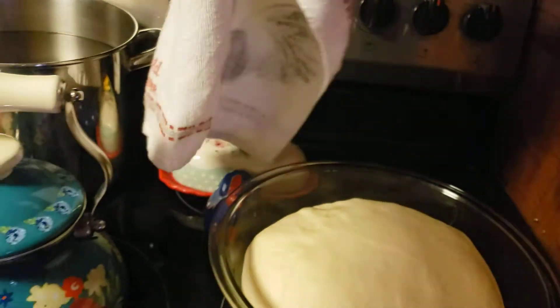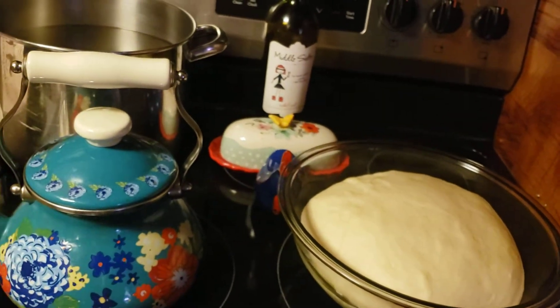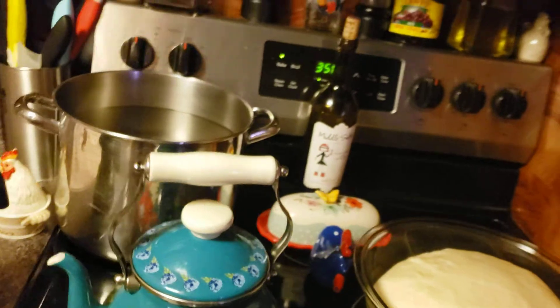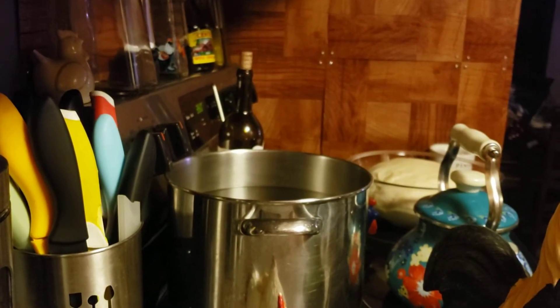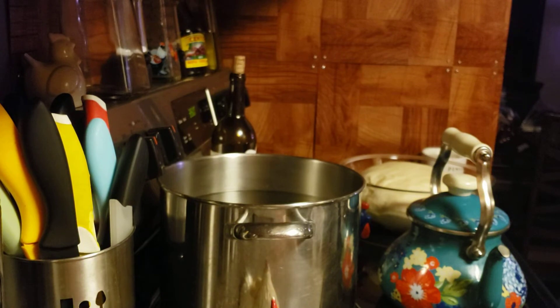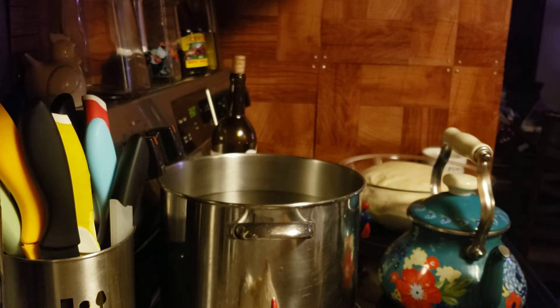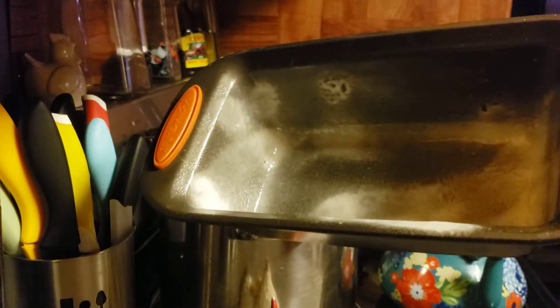Let's take a look at the bread — it has definitely doubled in size, so we are going to dump it out and get ready to put it in the pan. You can spray the pan or butter it, whatever you like. I'm using pan baking spray.